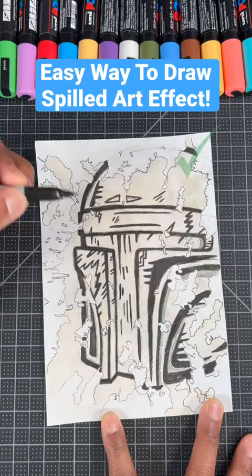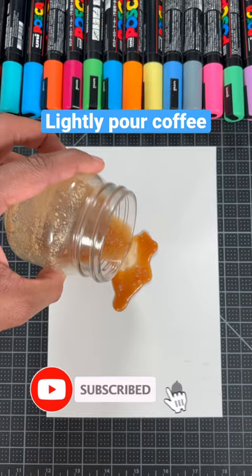I'm gonna show you the easy way to draw the spill effect. For our first step, we're gonna lightly pour coffee or any other liquid onto our paper. Here's a very important tip: I would suggest using a thicker drawing paper so your paper doesn't get destroyed.